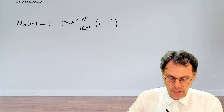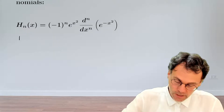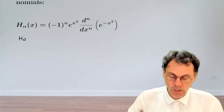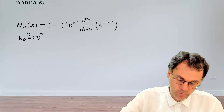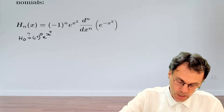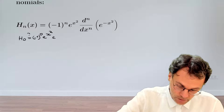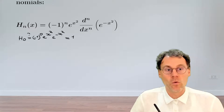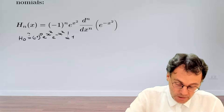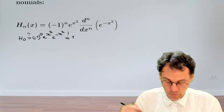Okay, let's go ahead and verify that the formula is true for n equal to 0. So H_0 — is that equal to minus 1 to the power of 0, exponential x squared, the 0th order derivative? That's just not doing anything, so that evaluates to 1. And this is indeed, as we know, the Hermite polynomial of order 0. So that works indeed.